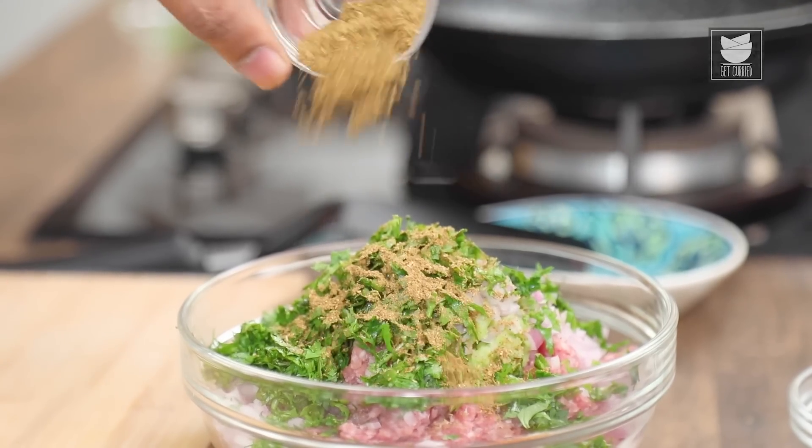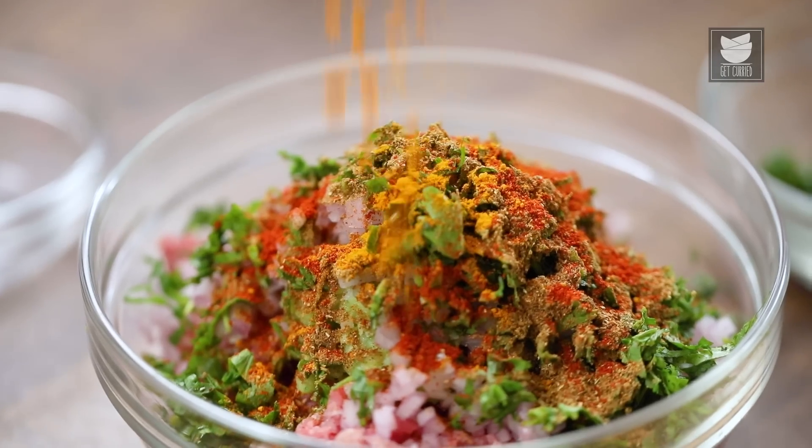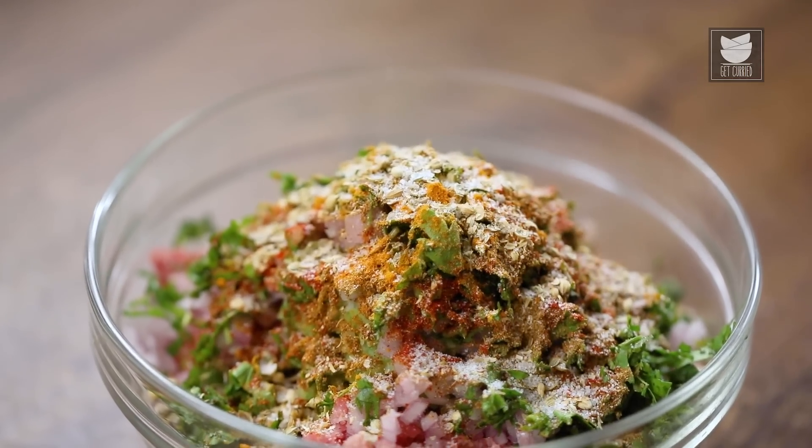Add a few spices: home-ground Garam Masala Powder, a touch of Red Chilli Powder, a touch of Turmeric Powder, and unroasted Coriander Seed — crushed and blitzed — about a teaspoon or a little more, as it gives a nice bite. Finally, add Salt as required, slightly less than usual because when you fry this all-protein Kebab, everything dehydrates and the salt becomes more accentuated.